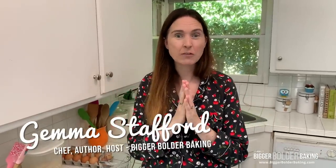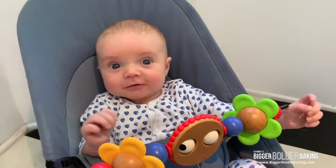Hi Bold Bakers! It's Saturday morning and Kevin and I had a hankering for some pancakes. We're in our jammies, we've got baby George over in the corner, and we thought we would just do a quick video showing you some incredible light and fluffy pancakes.